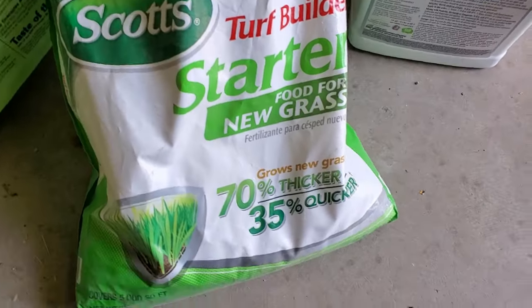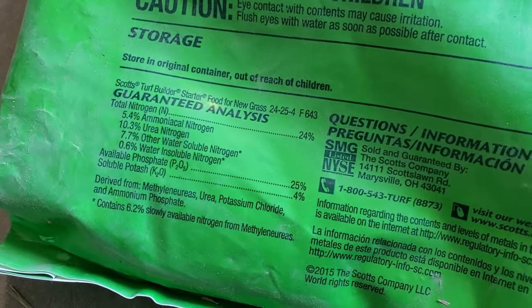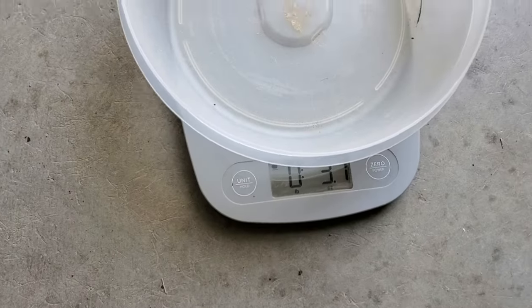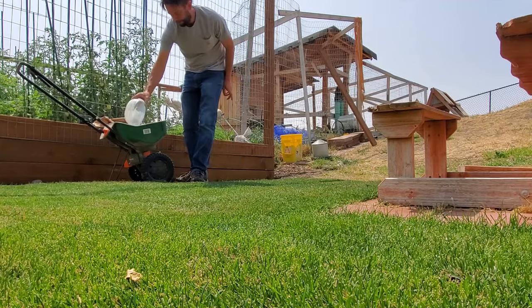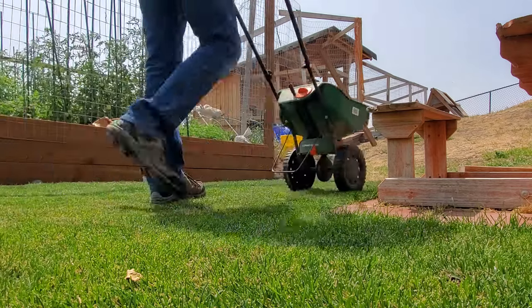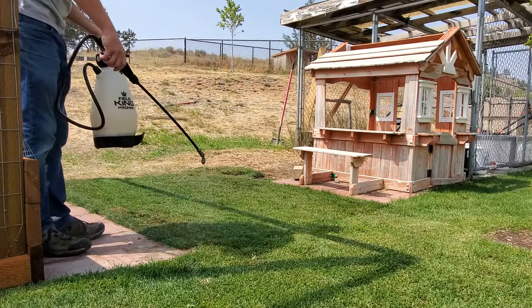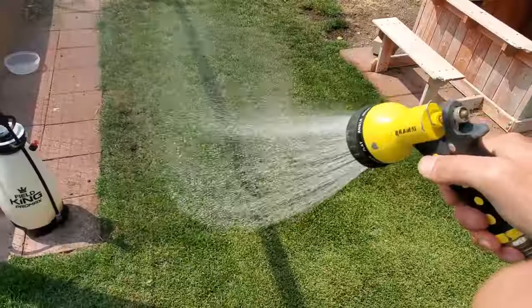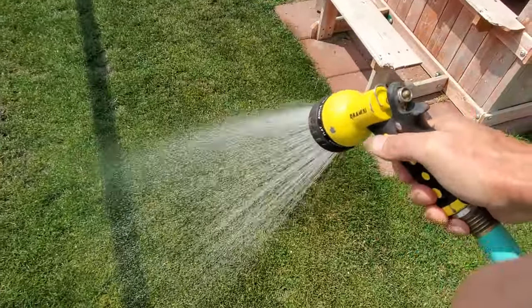Before the liquid product went down, I actually applied a granular starter fertilizer. The reason to put the granular down first is because the grass was dry — if you put liquid down first and then granular, the granular sticks to the liquid and gets stuck to the grass blades. Always put granulars down before liquids. A granular starter fertilizer has a higher percentage of phosphorus, which is basically what makes it a starter fertilizer; that phosphorus helps roots start developing in the new baby grass. Once the granular is on the ground, spray the liquid aeration product on and spritz it all in lightly.